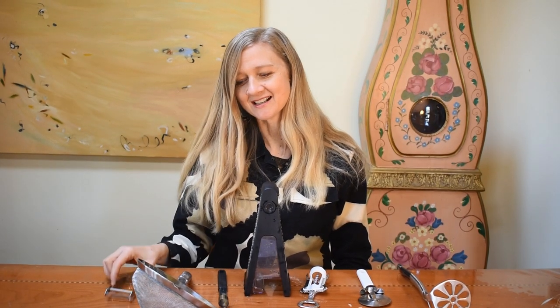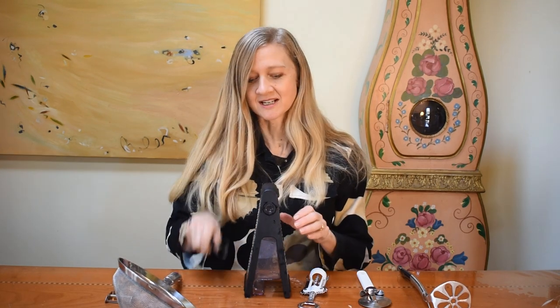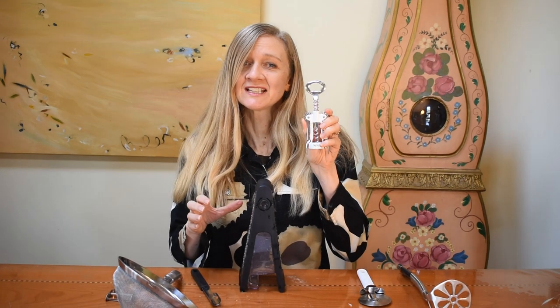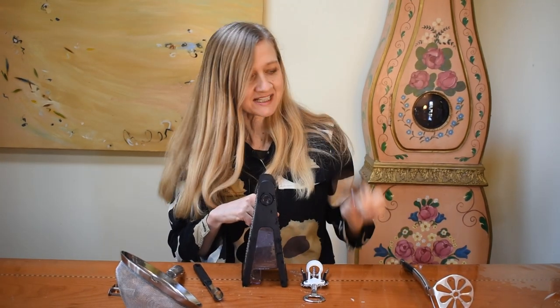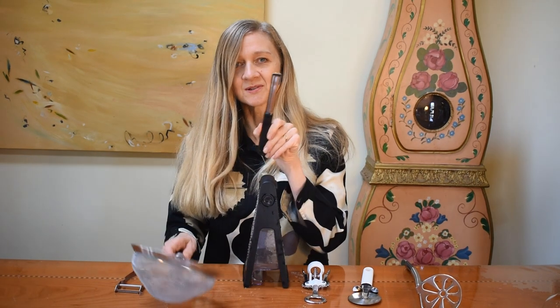Peeler, sifter, apple corer, grater, bottle opener, pizza cutter, potato masher. Peeler, sifter, corer.